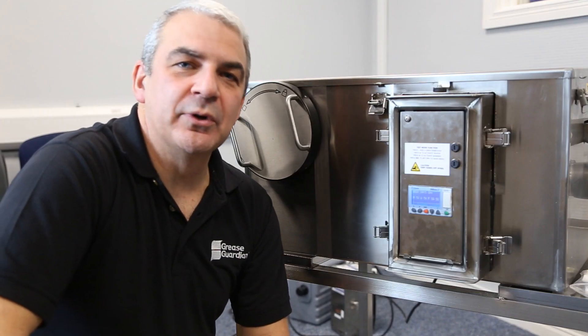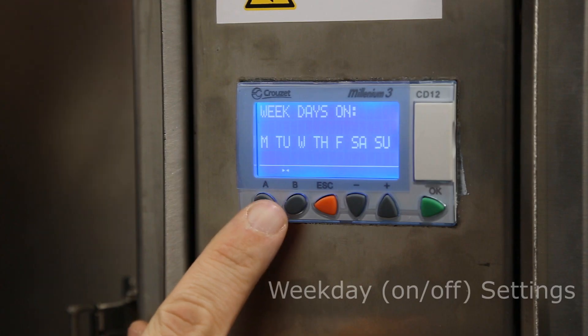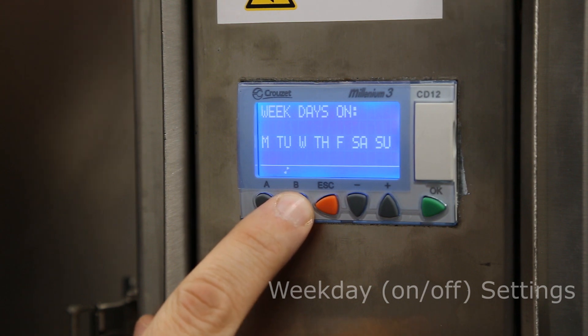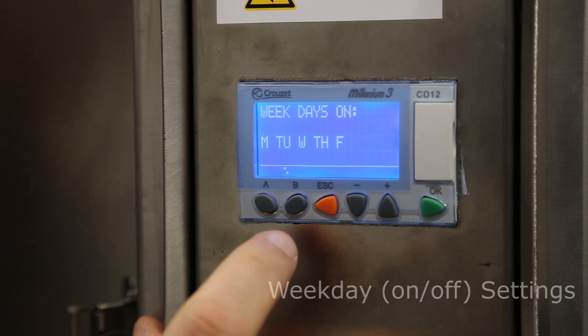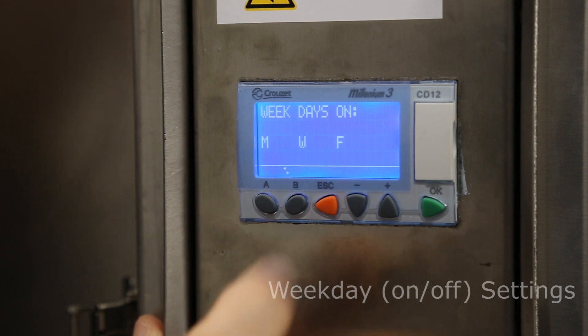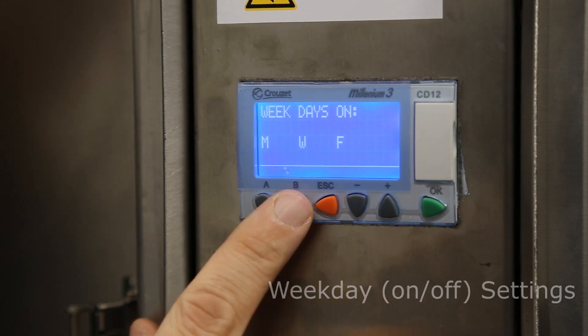Sometimes kitchens open only on specific days. By pressing A we come down to our daily menu where you can choose what days of the week you wish the unit to operate on. Here we have it set for every day of the week. By pressing B you can switch off at the weekends, or set it to every second day. Keep pressing B and you will be able to scroll through the 12 different daily options available to you.